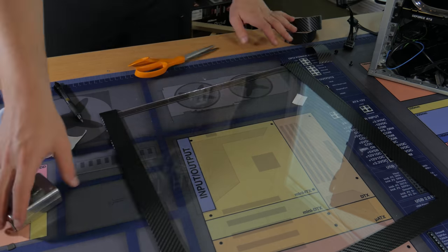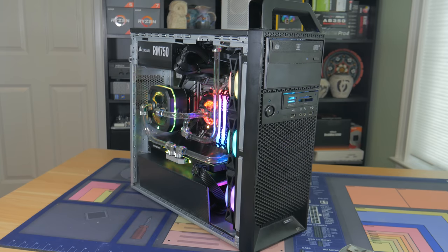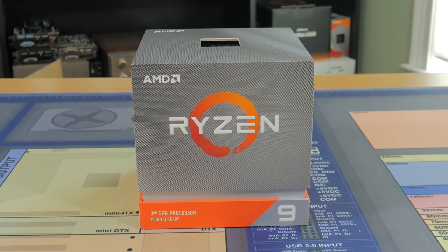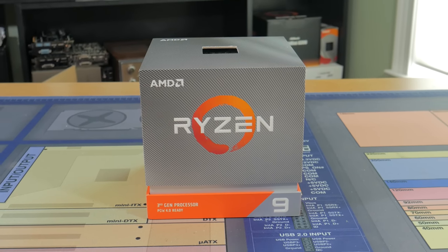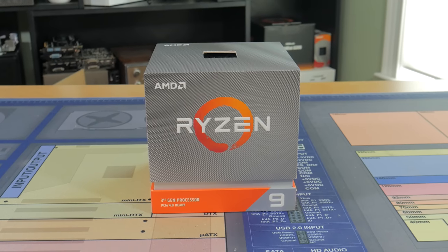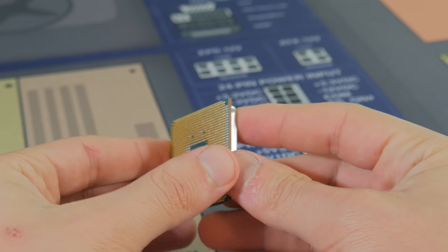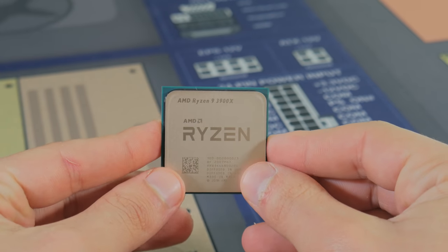With the window complete, it was now time to start the system up for the first time — and luckily it booted up first try. Performance testing plus a bunch of other stuff will be in part two, but I do want to go over each of the parts now. Starting with the CPU: I went with the Ryzen 9 3900X, which is probably the best price-to-performance workstation CPU on the market. It has 12 cores and 24 threads, which is perfect for intense video editing, but it still clocks pretty high making it great for gaming as well. At a little over $400 this isn't cheap, but going up to the 3950X for another $350 just didn't seem worth it.